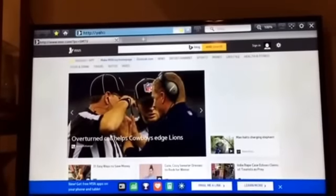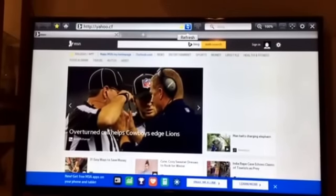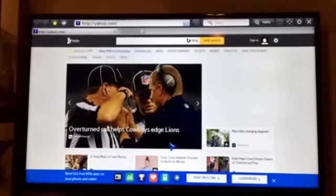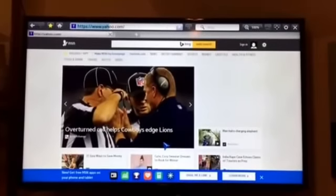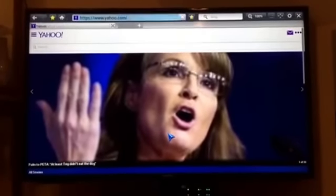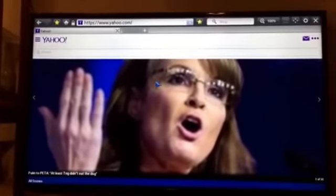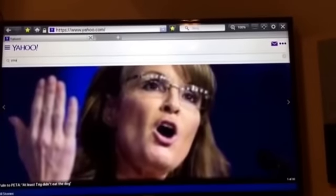Let's say I want to go to Yahoo. I'll type it in with one hand — there we go, hit enter. That's better than struggling with the remote and the keys at the bottom. Now let's search YouTube — that's performing pretty fast.